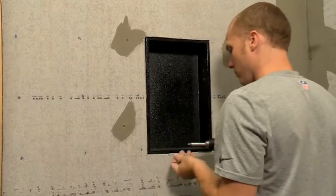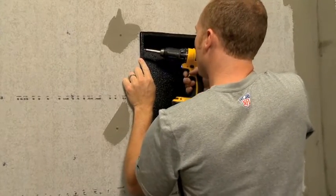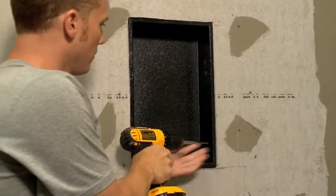When the screws go through the coating and the extruded PVC, they should self-seal, but they should be put to the front of the niche so the waterproofing tape will cover the screw heads.